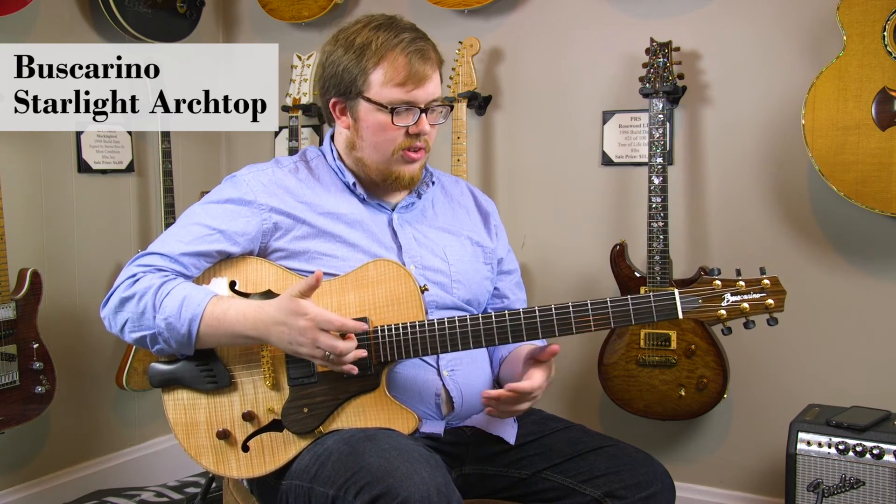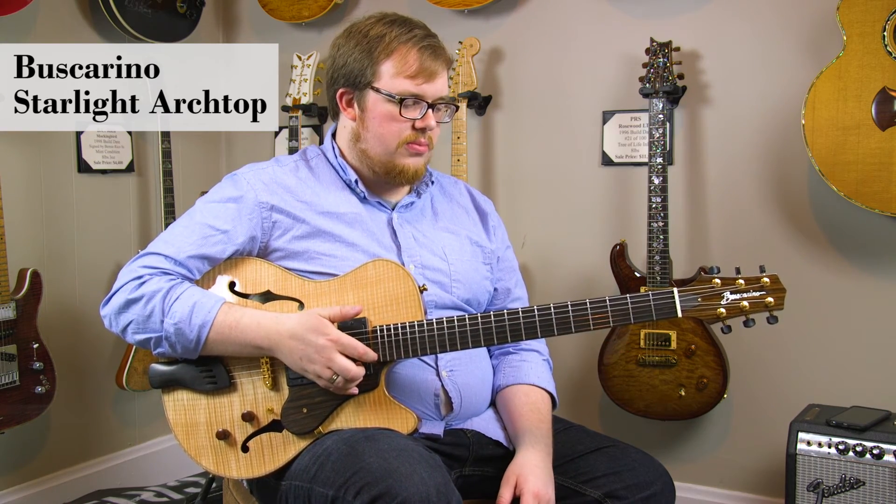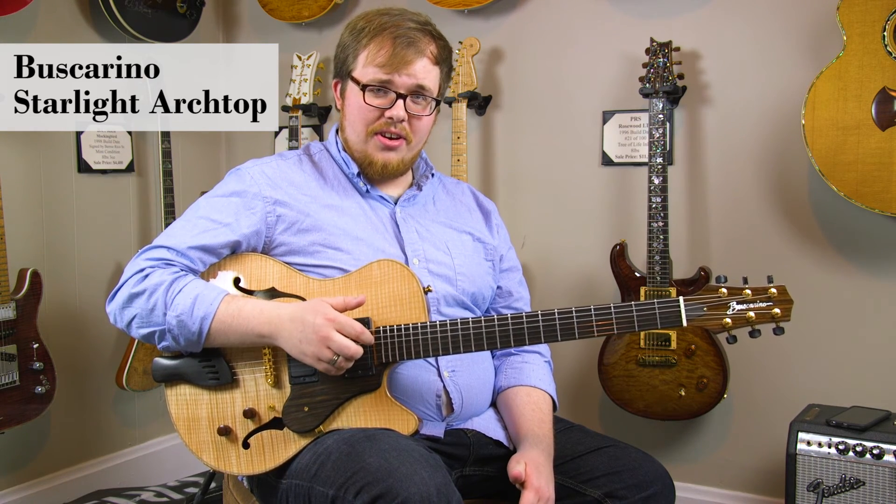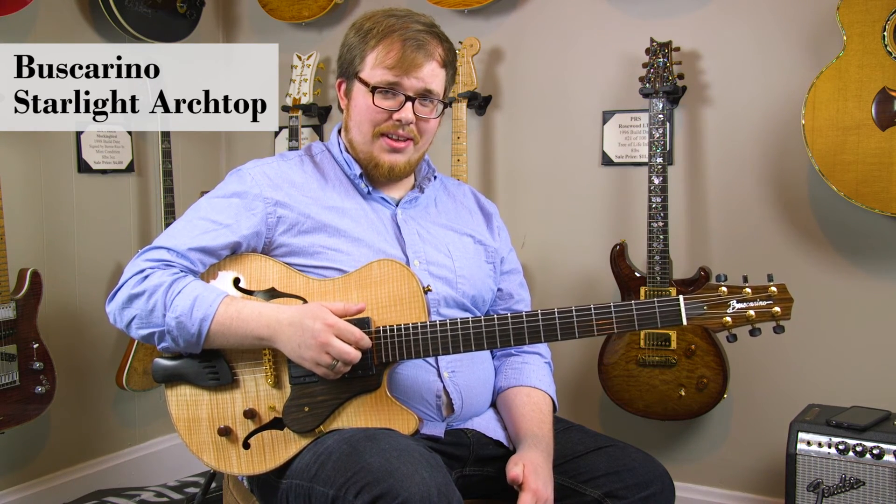This guitar is a great jazz guitar but it can also serve functions in many other styles of music. You can come on down here to DHR Guitar Experience in Cincinnati, Ohio and check it out.